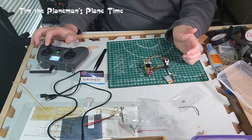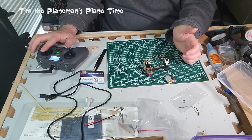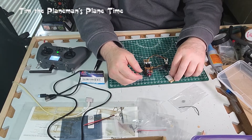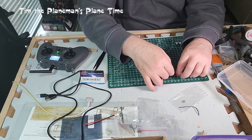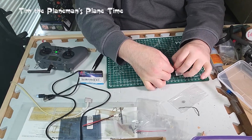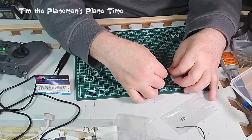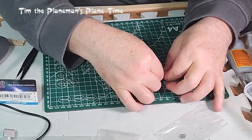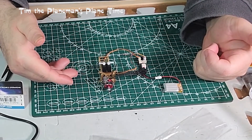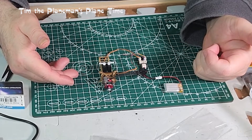Everything is working smoothly — throttle, rudder, and elevator all confirmed. I did one more power cycle just to make sure everything comes up cleanly: blinking blue light, then solid blue light — all good.